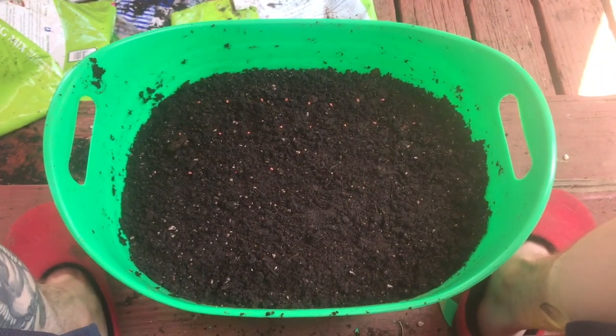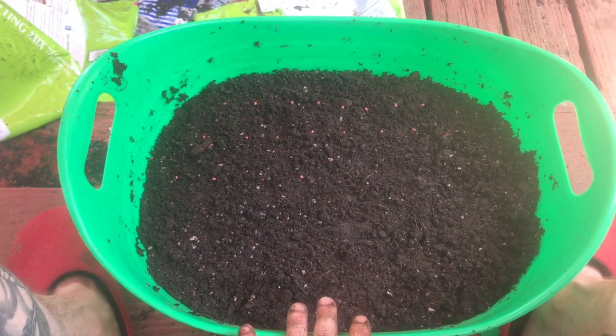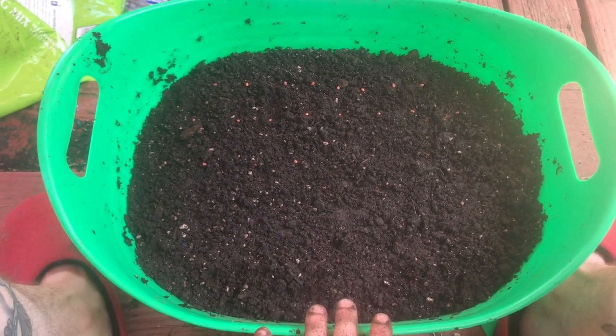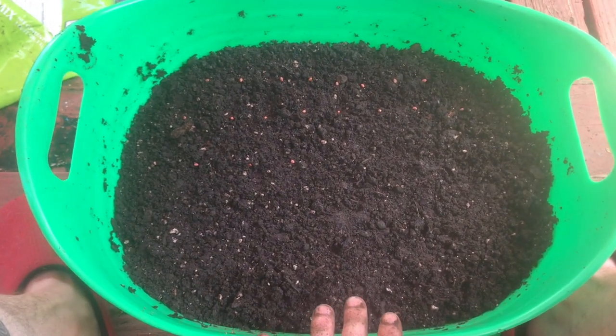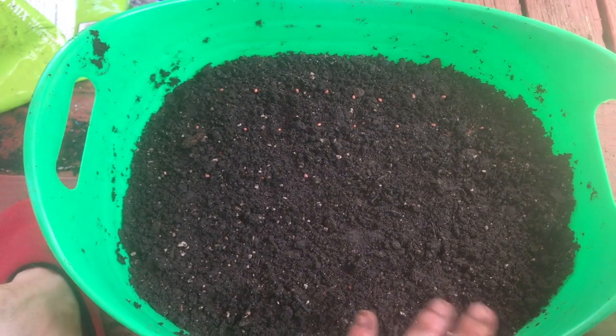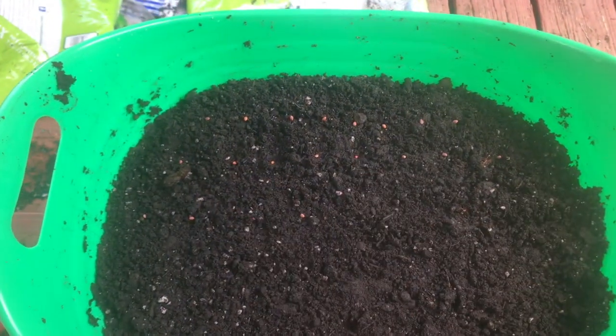This is the container that I'm planting my daikon seeds in. I've already filled it with soil — I use an organic potting mix that I get at my local garden store. It's already been enriched with earthworm castings, alfalfa meal, kelp, shrimp, all that good stuff.